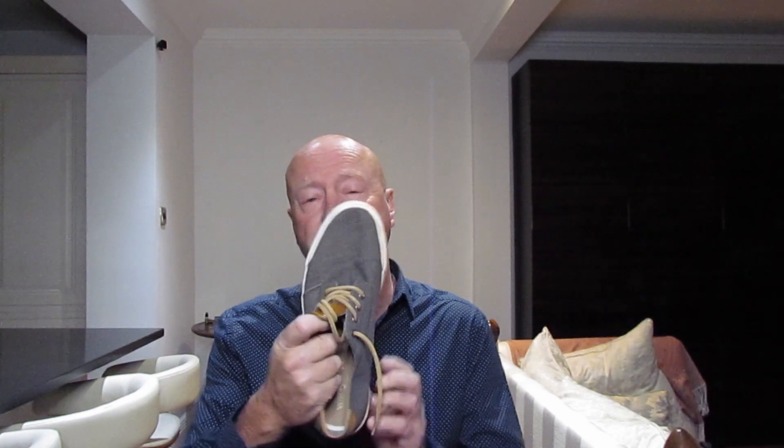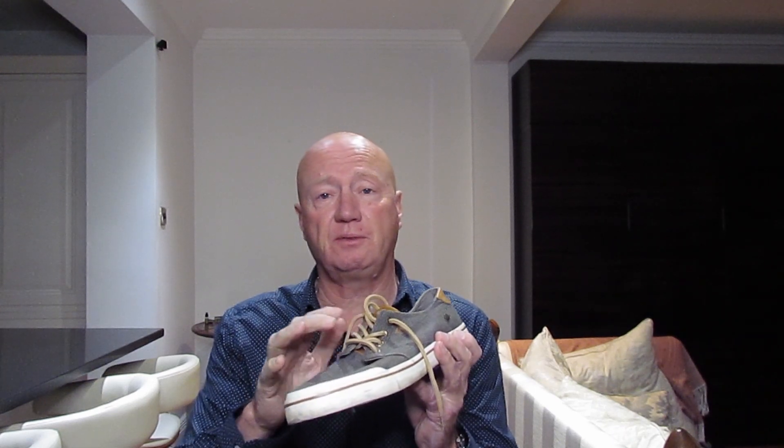Another one of my favourites for summer is this one. It's quite stylish, goes with a lot of things. Great colour combinations that you can wear with it — it's very, very useful.